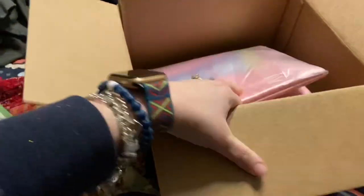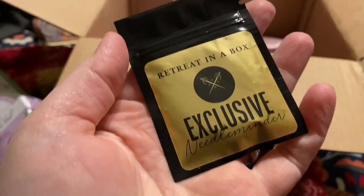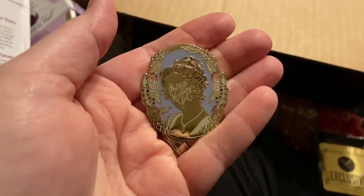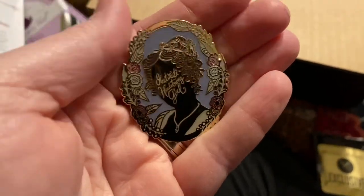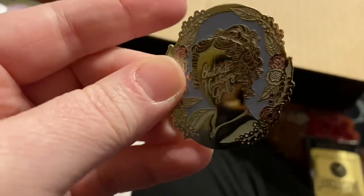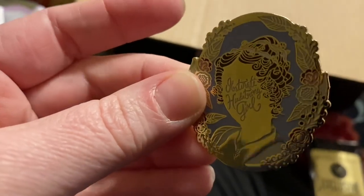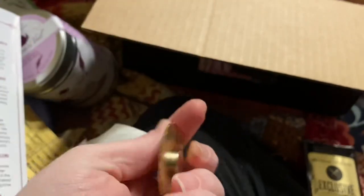There's one more item in this box and it's the needle minder — the exclusive needle minder. Let me open this little tiny package and show you the awesomeness. OMG, this is amazing! It says 'Obstinate Headstrong Girl.' Is that not beautiful? I could see myself wearing this like a brooch, or putting it on my tote bag. I love it. Knocked it out of the park!